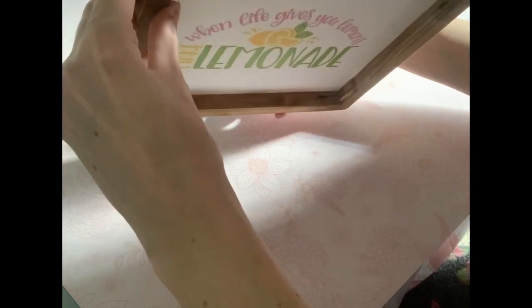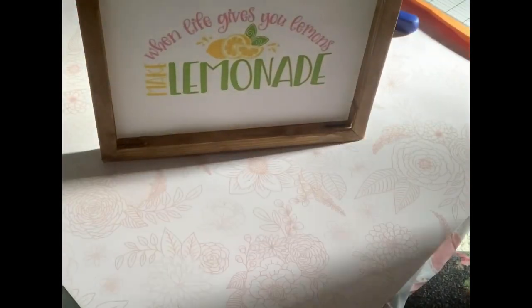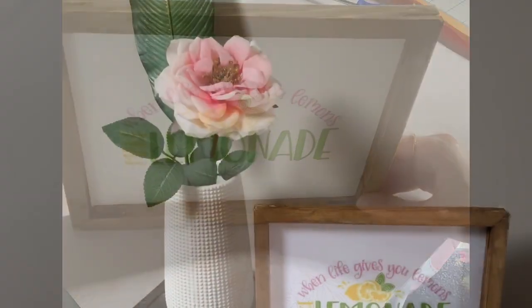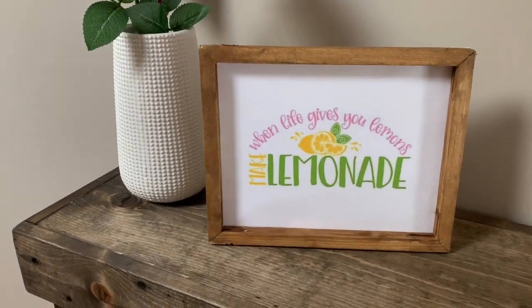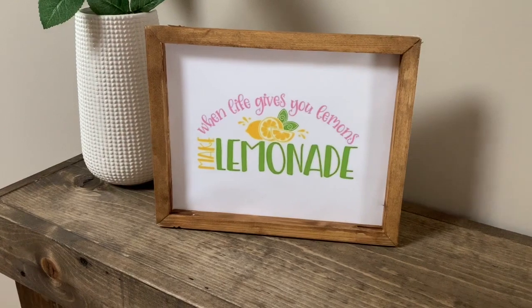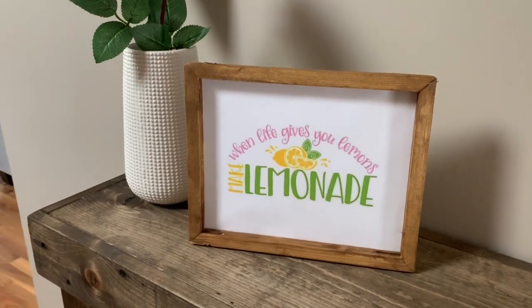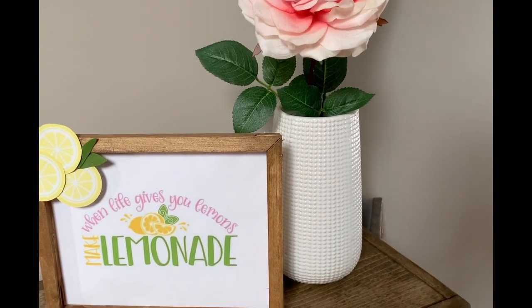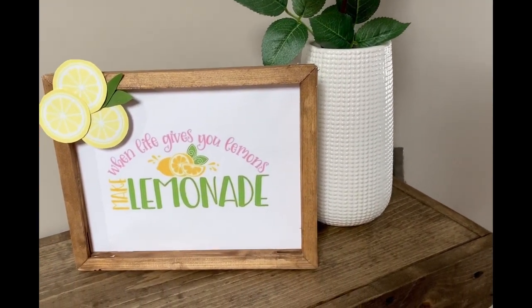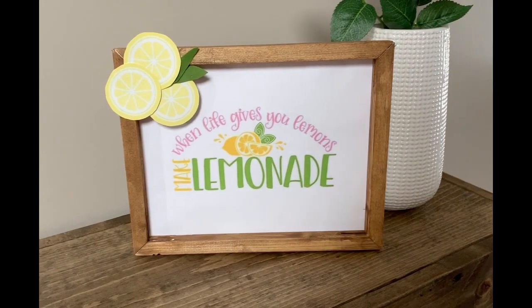You'll see in just a moment the final results — I think it turned out cute. I added another little touch: I used some more of those lemon slices that I printed out and made a little design in the corner of the picture. Let me know which one you like better — I'd love to get your feedback!